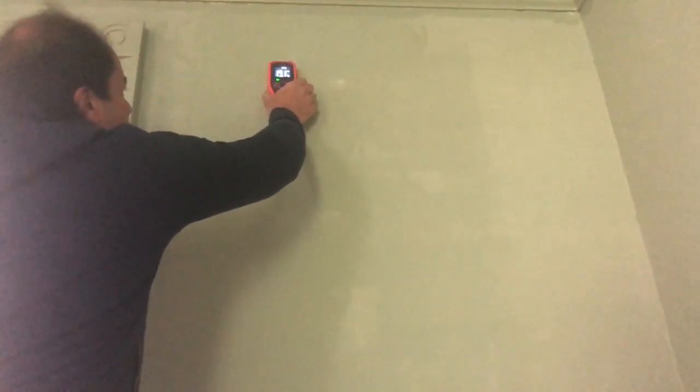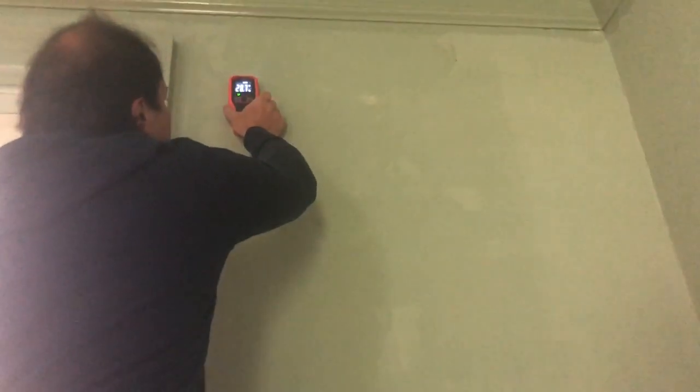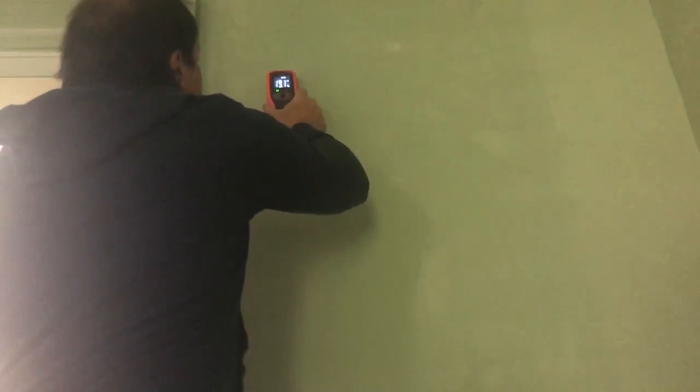Although it didn't rain at all last week, it has rained terribly over this weekend — tons and tons of rain. So if the moisture reading was going to be high or higher, it would certainly be that way now.